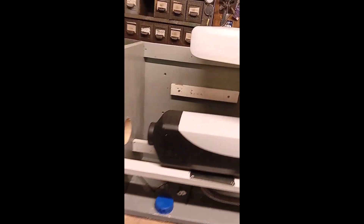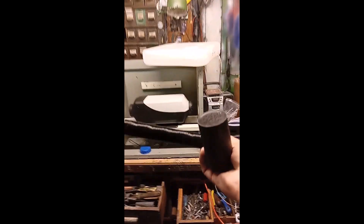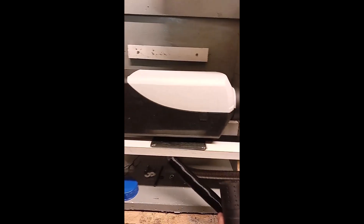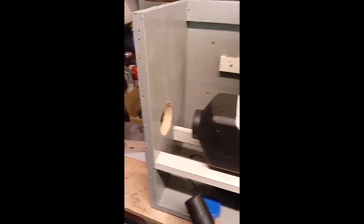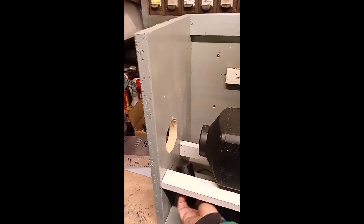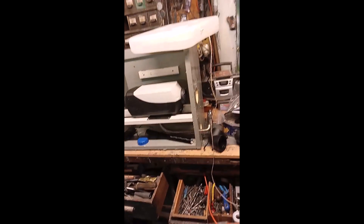We've got the fuel line to come in down the back to under here, and there's got to be a breather, so that'll connect underneath as well and sit probably down the back there. I might stick it this side actually — there are a lot of alternative places to put it.